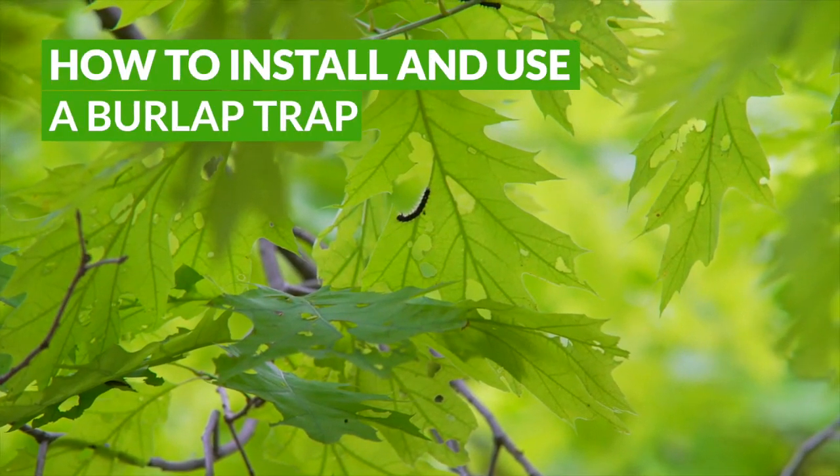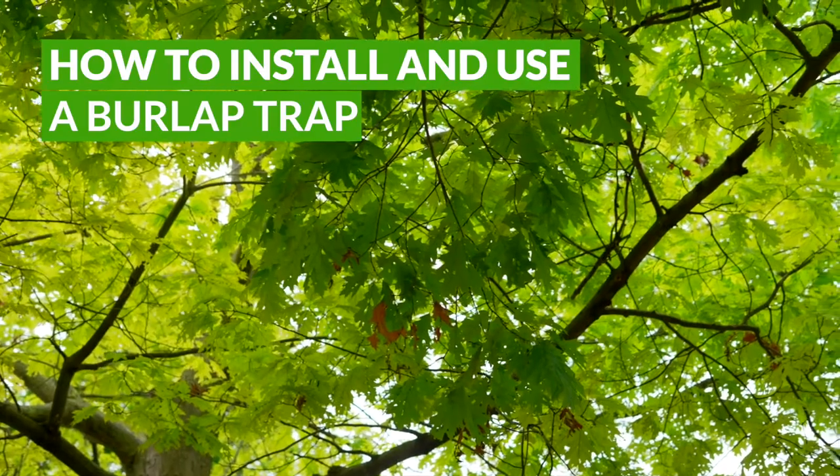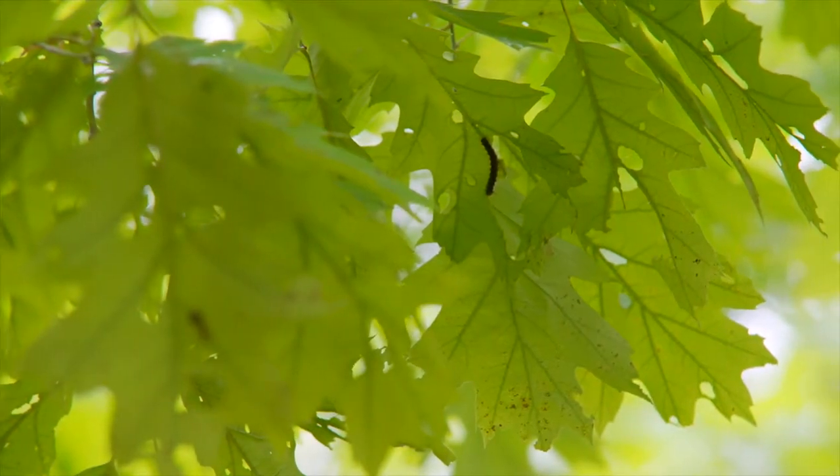Spongy moth caterpillars feed on the leaves of hardwood trees, causing temporary leaf loss. If your trees are infested, you can protect them by removing caterpillars daily by hand.